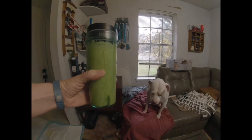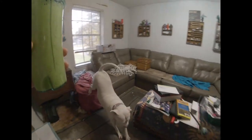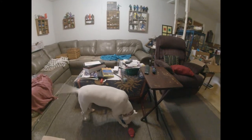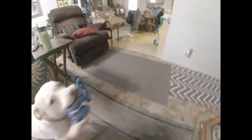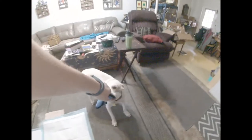Well, this one is a little on the bland side. She wants to play. Oh my gosh. It's a little on the bland side.